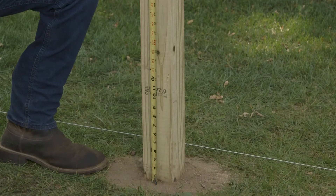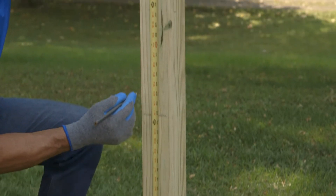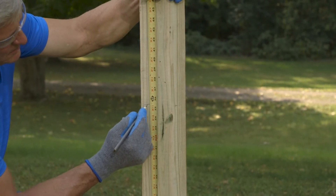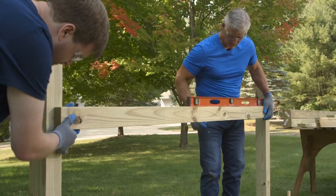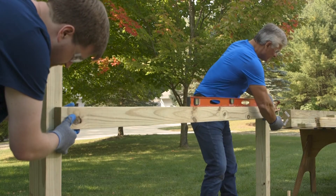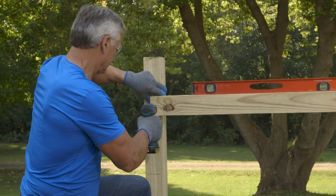Begin by determining where your backer rails will be installed. For this fence, we recommend nine-and-a-half inches and thirty-five-and-a-half inches from the ground. Measure and mark that on one post. Have a friend hold the backer rail in place on one side, then level the backer rail and mark the other post — this keeps you from being thrown off by uneven ground. Hold the backer rail in place and fasten it to the post with two screws on each side.